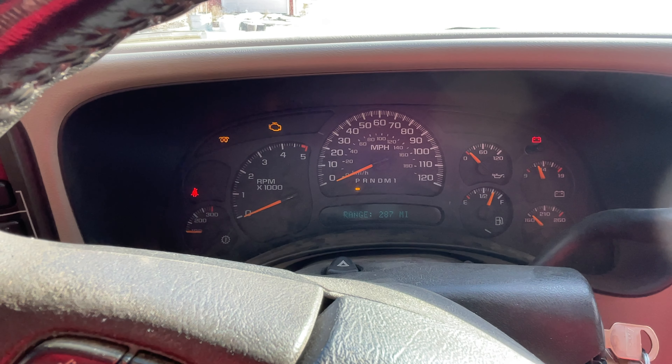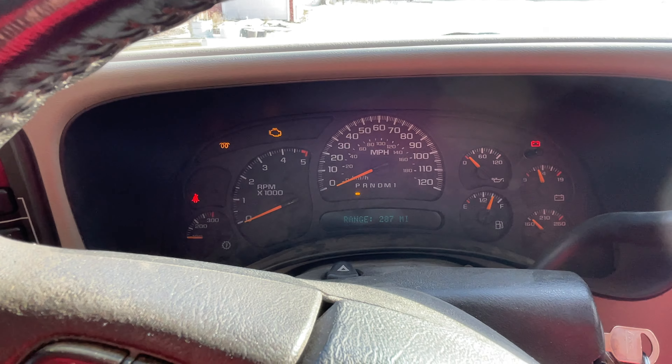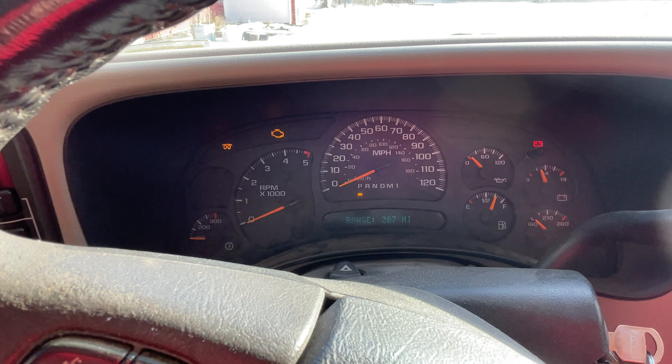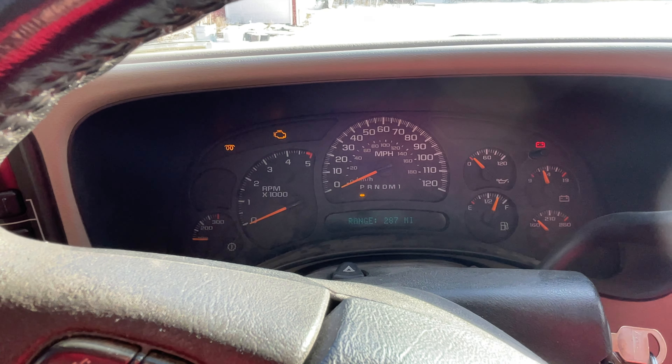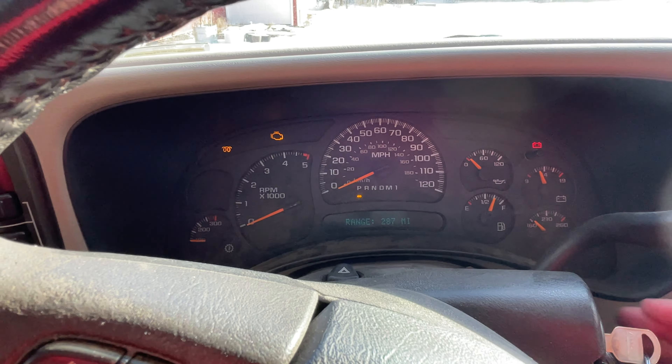It's gonna sound like crap if it does start, I can guarantee that. The glow plugs are running forever — I don't think they're gonna shut off. It might kill my battery.